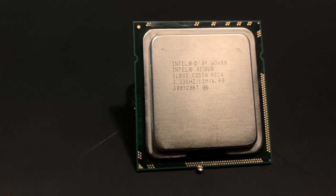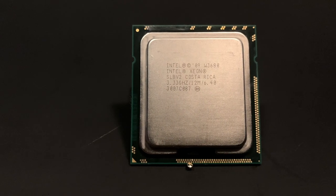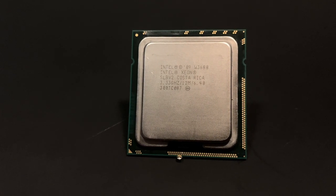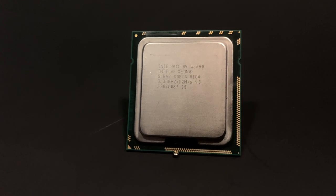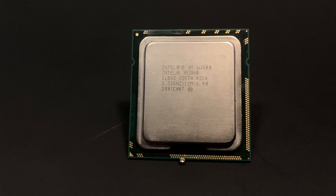Enter the Xeon W3680, a 6-core 12-thread legend of a CPU that I thankfully don't have to do a thorough video on because Random Gaming in HD recently did one — I'll leave a link to that in the description. Unlike the E and X5000 SKUs of Xeons, this particular W series chip has an unlocked multiplier, which will come in handy in a little bit.